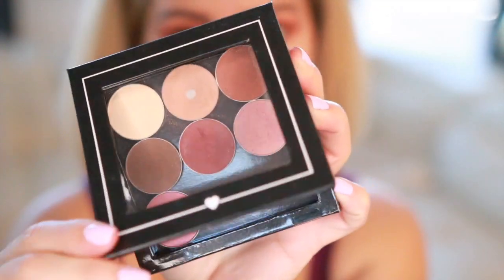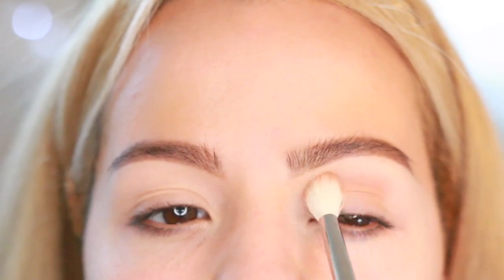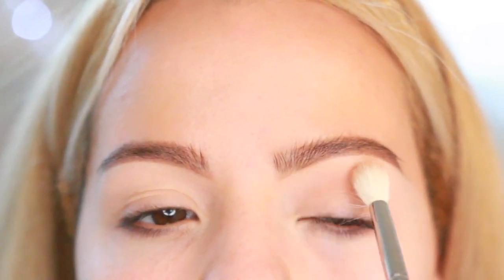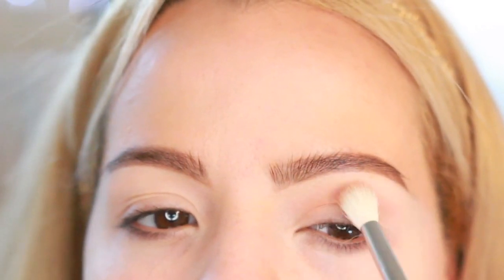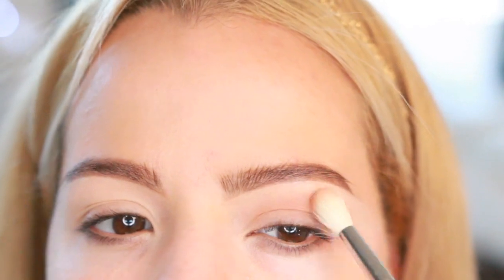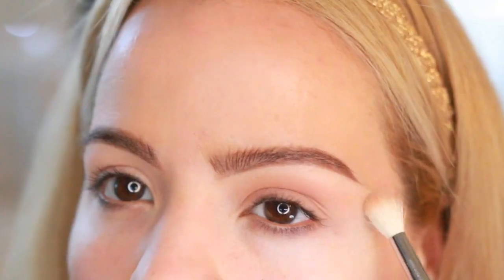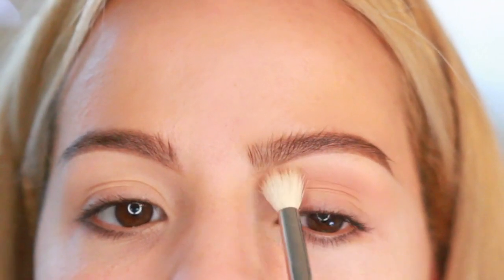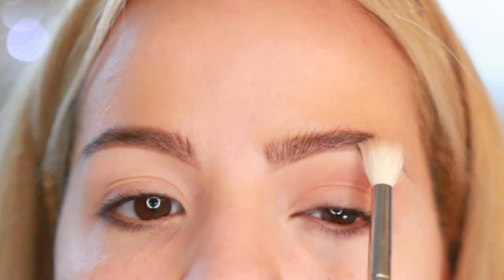Now for my transition color I'm gonna be using this eyeshadow from Makeup Geek — this one is Crème Brûlée. I'm gonna be applying the color all over my crease using a fluffy brush from Sigma, the E35, in wiper motions, extending the color outwards. Then I'm gonna concentrate the rest of the product in the inner corner of the eye towards the brow.